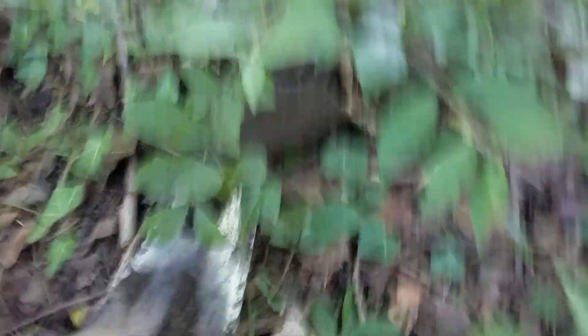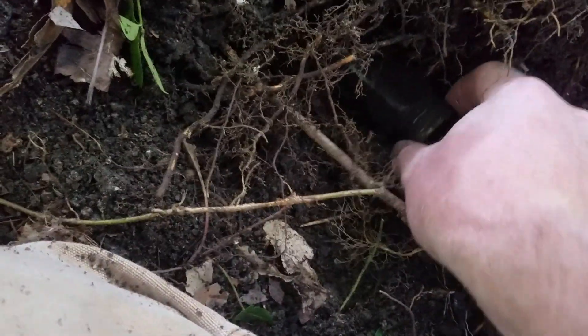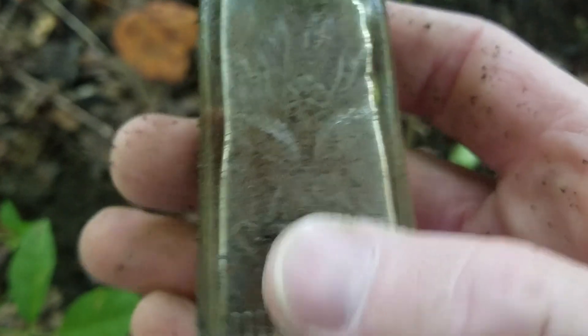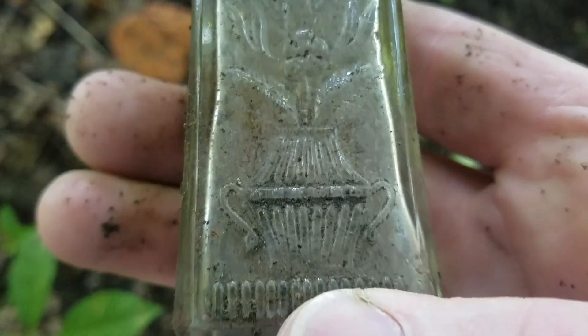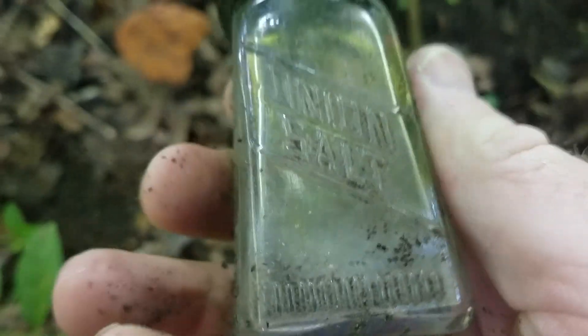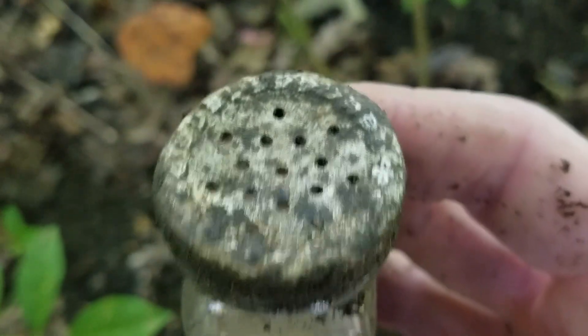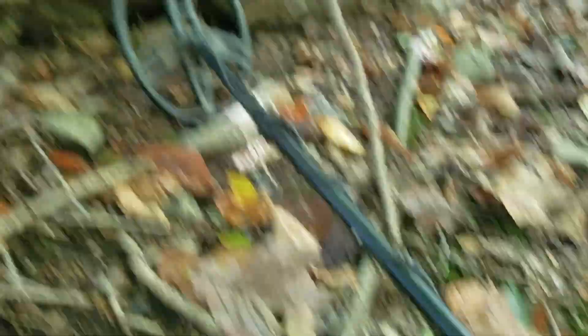I just dug for about 20 minutes, took that rock out, took this rock out — look what I found: that is an intact salt shaker and it's embossed. Looks like some grain design. Onion salt — so it's a spice rack kind of thing.